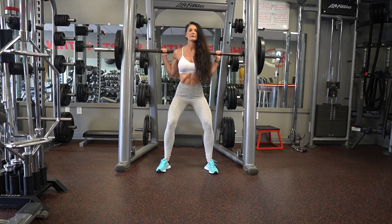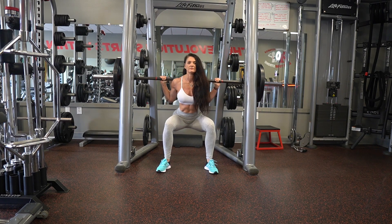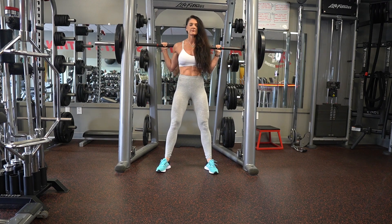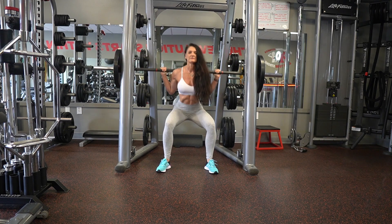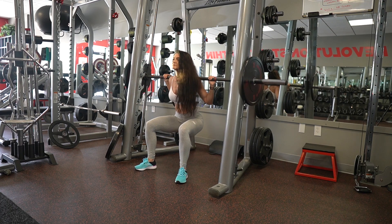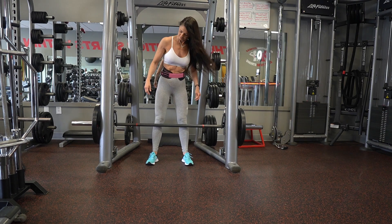I don't worry about going ass to grass at this point in my career. I've been training for 30 years, I've been there, done that. I go a little below knee height, and that's the perfect range for me and my body. You can see from the side view I still go below knee height with perfect form. The barbell goes straight up and down.